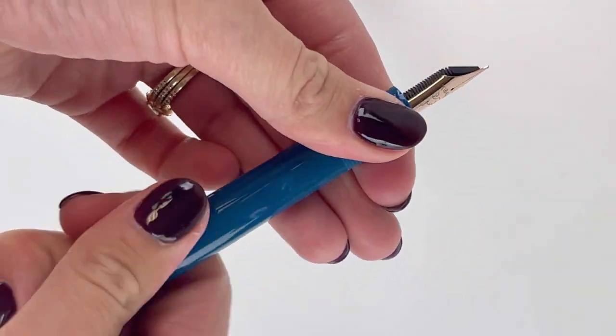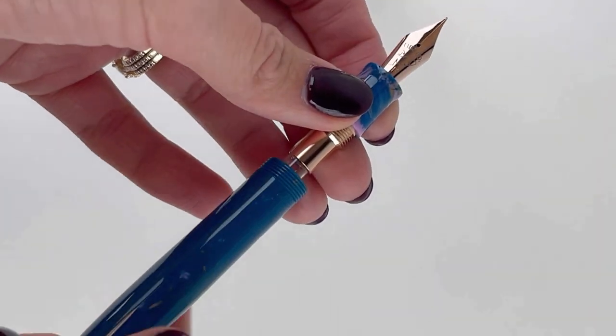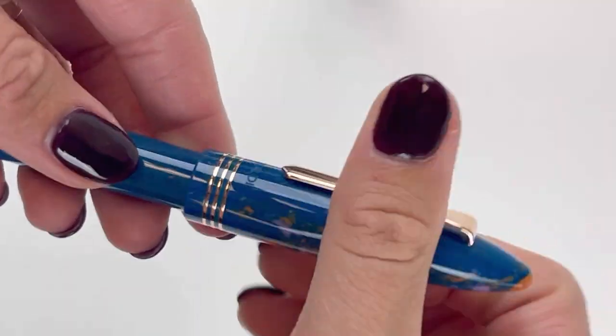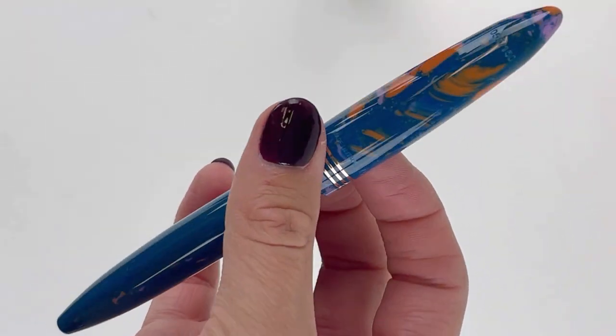This pen is postable, and if you unscrew the barrel right here you can see the converter that I talked about previously that is included in the pen. Each Tibaldi Bononia Mercury Fountain Pen was made in Italy with the highest quality materials by artisans whose skill sets have been passed down throughout the generations.